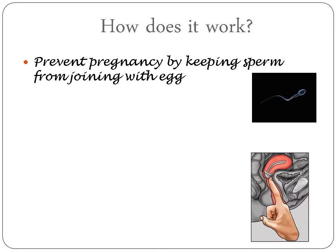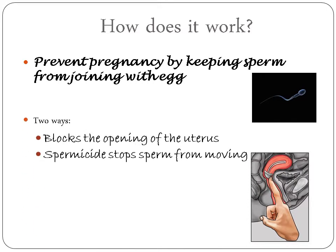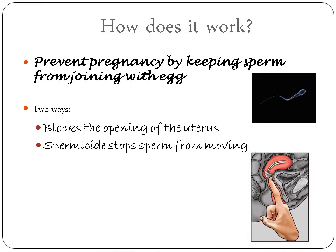How does it work? It prevents pregnancy by keeping sperm from joining with an egg, and it must be used with spermicide cream and gel. There are two ways it works: it blocks the opening of the uterus, and spermicide stops sperm from moving.